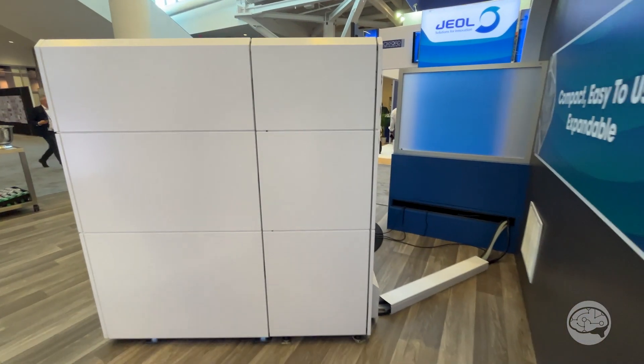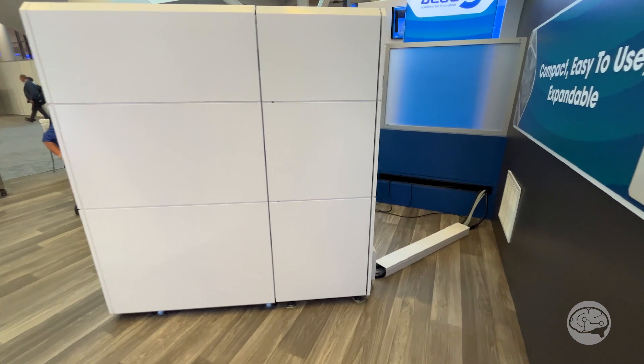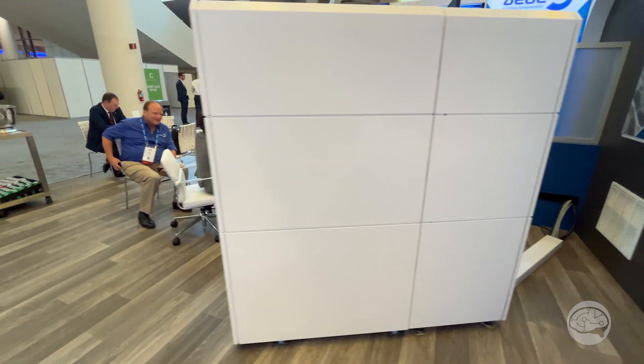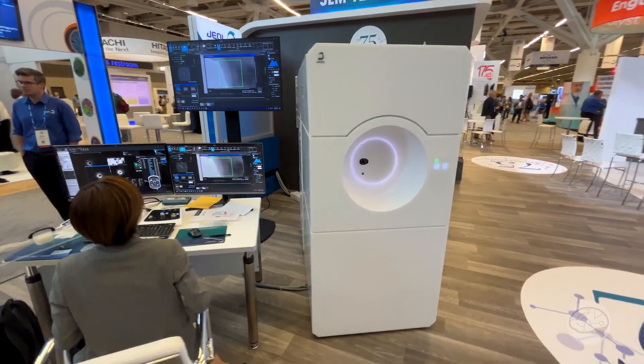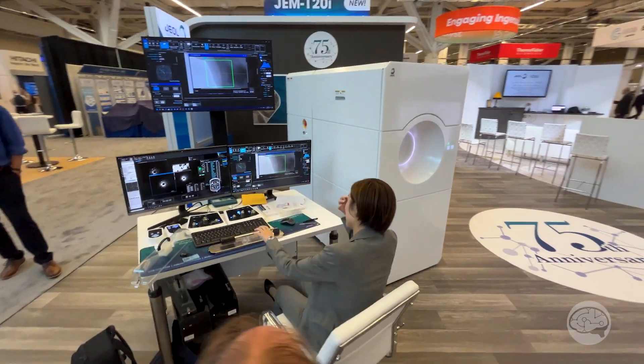It has integrated cameras — a 4 megapixel that's embedded and a 19 megapixel. Both cameras are made by JEOL; very high speed, high sensitivity CMOS cameras. And it is in a box, so it does look like that.